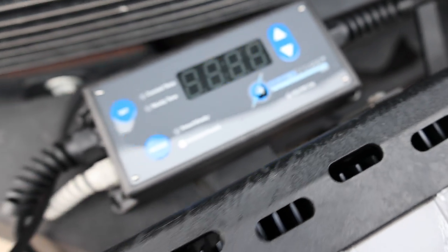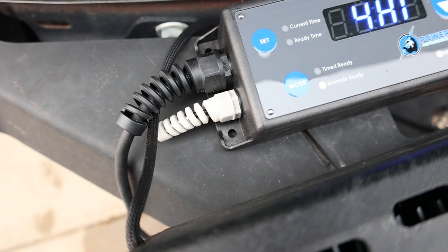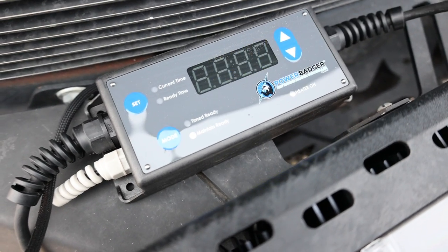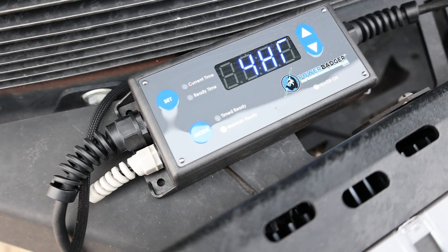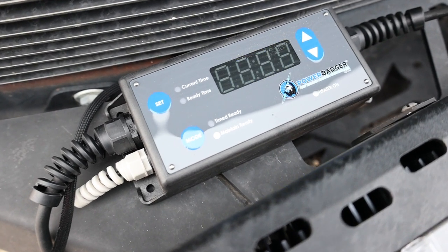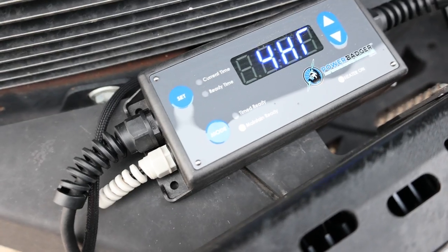It's supposed to be mounted in the engine bay, but the problem is that when it gets warm the sensor will take a while to read outside temperature. Some suggest mounting it behind the bumper for colder outside air, while others say the engine bay is fine since it'll be cold enough by the time it fires up at two or three o'clock.